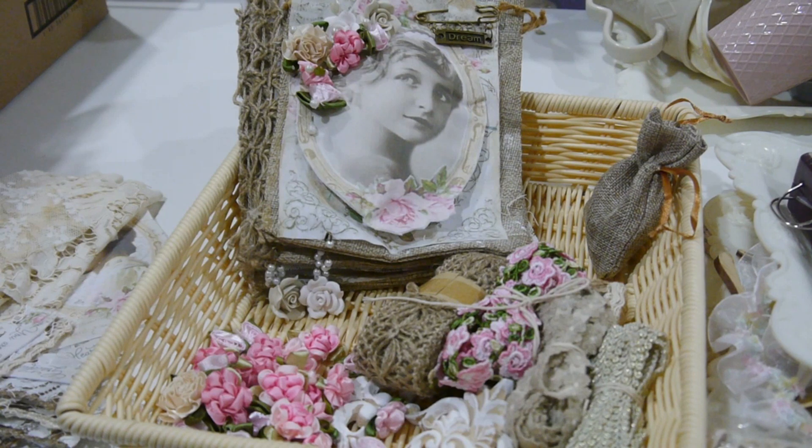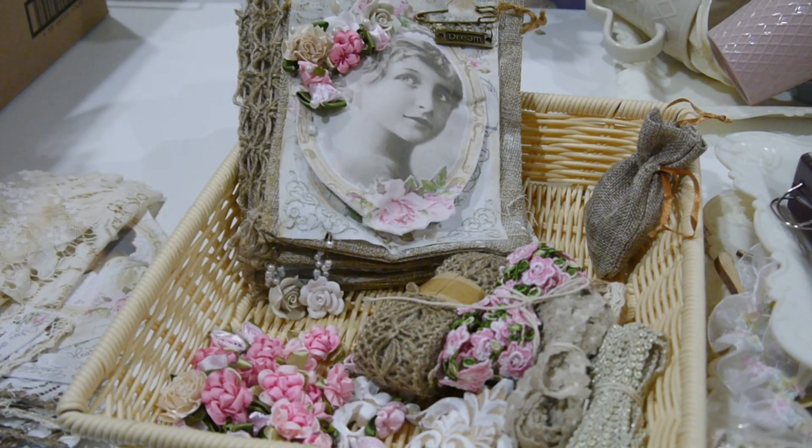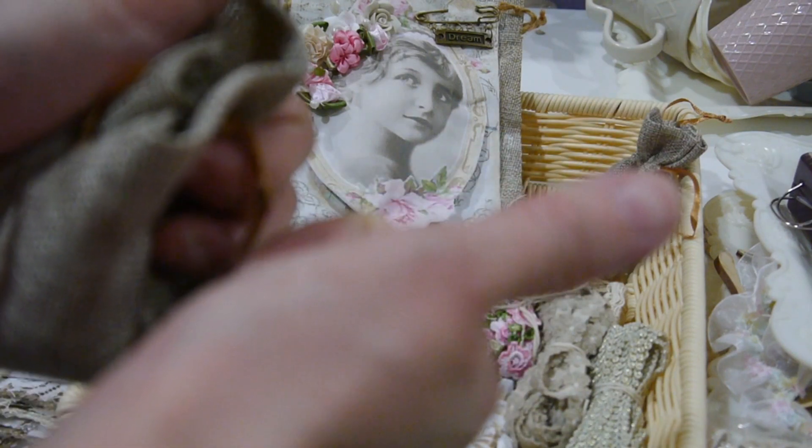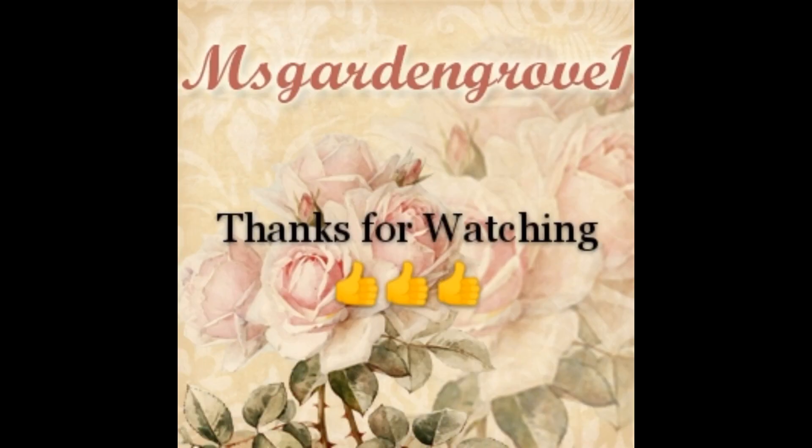That's it and I will come back to show you another kit. Also use these images. Thanks everyone — leave me a comment and let me know what you think of this kit. If you like this please give me a big thumbs up. Thank you, bye bye and take care!